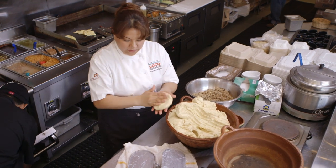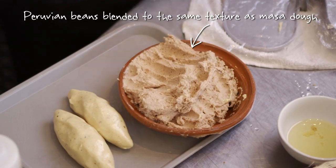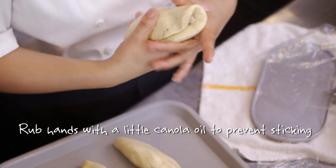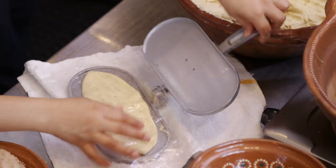We have some masa right here. It's already prepped with salt and a little bit of water. Put some beans and then make a roll. You always have to put some oil so you don't get it to stick in your hands. And then we just put it in the tortilla press but oval-shaped.